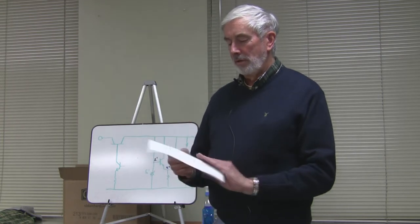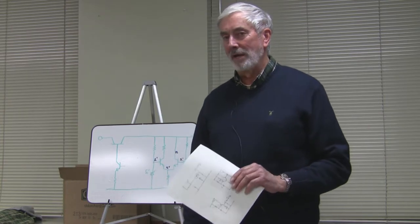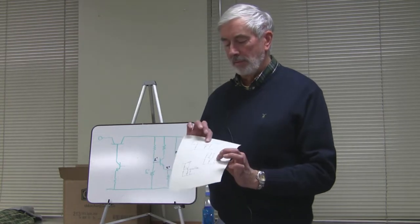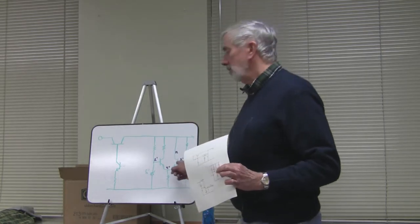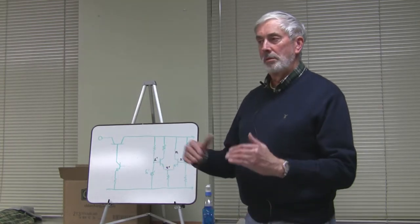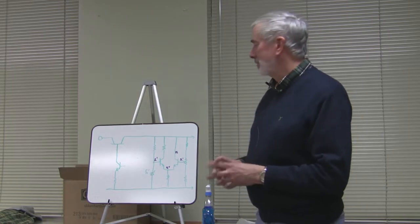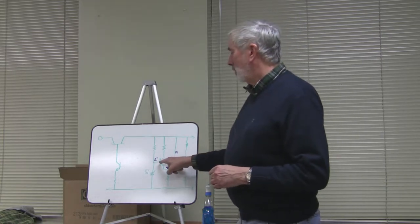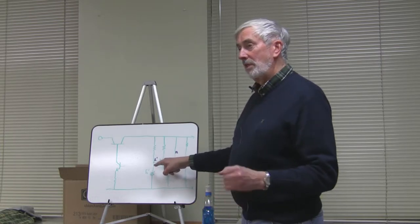Fancy regulator circuits — other than the first one with the zener diode — are based on differential amplifiers. I've drawn a little schematic here. A differential amplifier compares the difference between two signals, and we're looking at just DC signals.